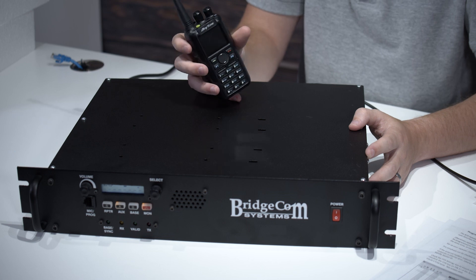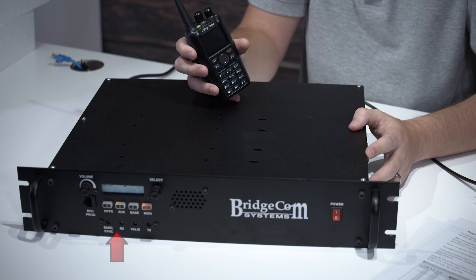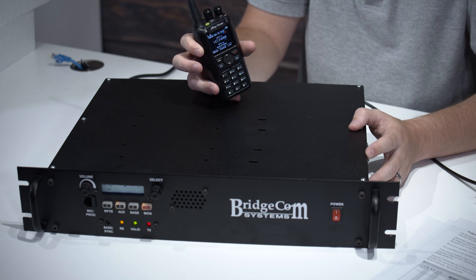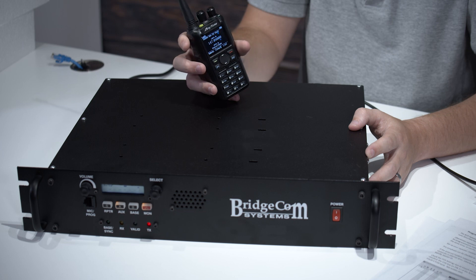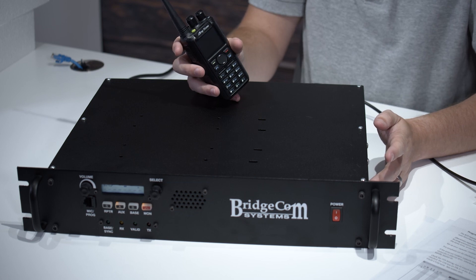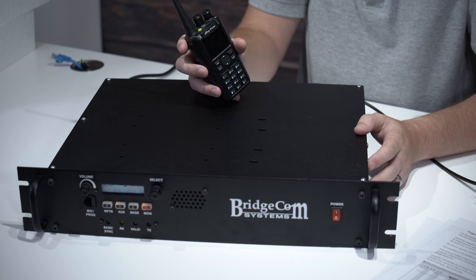I've got my UV-2 here, and when I key up on the PTT, you should see the RX, Valid, and TX lights all pop on. And there we go — we're able to hit the repeater. It's functional: it received from this radio and then retransmitted out. It's good to go.